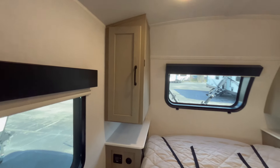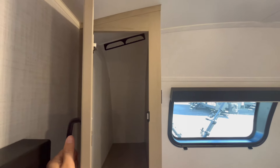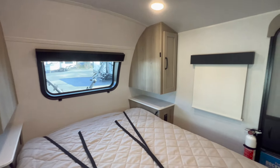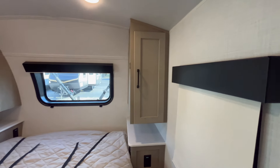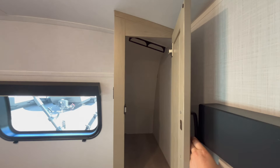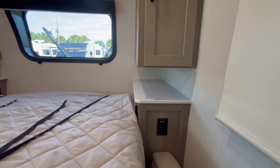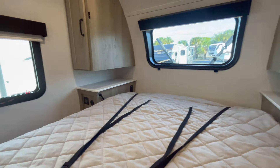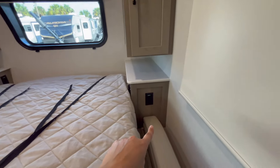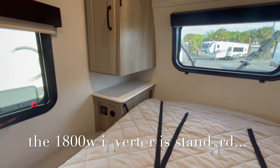There's a hanging closet on the left and another hanging closet on the right, so both sides have hanging closets. You have pretty decent-size nightstands, USB and USC charging ports on both the left and right, and 110 outlets which look like they're hooked up to the inverter — so it's ready for CPAPs if needed.